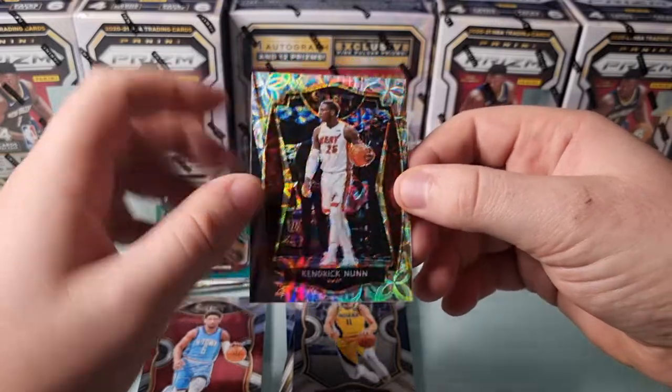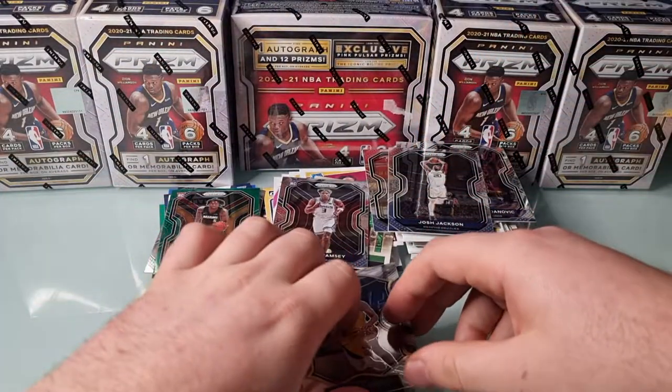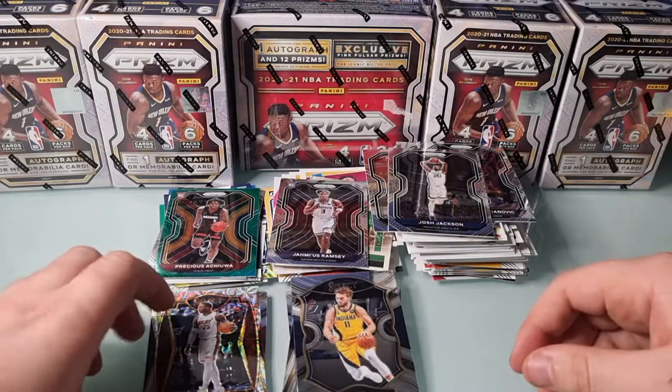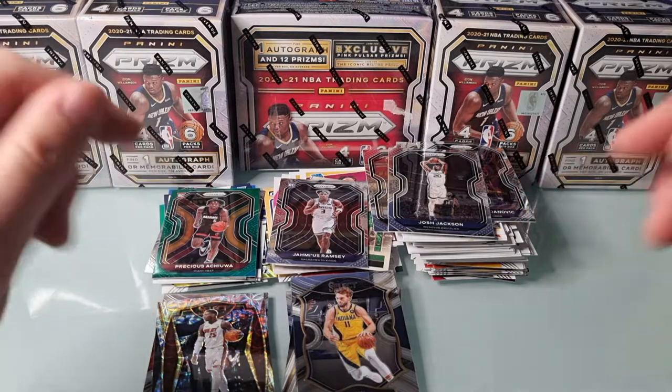Not the massive hit we were hoping for, but it sort of feels like an honour to open some hobby packs when you've only sort of paid for your retail. Can't complain too much. I think we'll do a bit of a tidy up and come back for a recap.